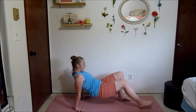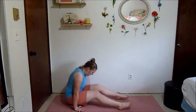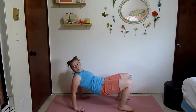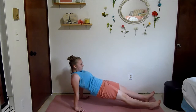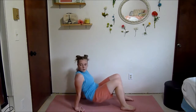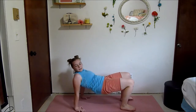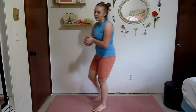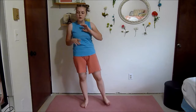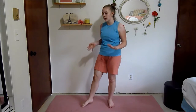Keep going guys, we've got 20 seconds left. Shake out those arms — arms definitely got a lot in that one. Next we've got a 4-pulse squat to 4-pulse lunge. Just a little more simple.